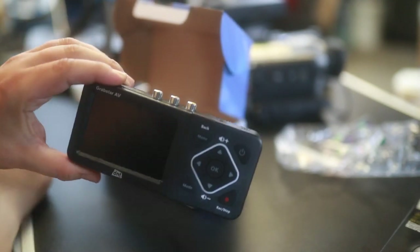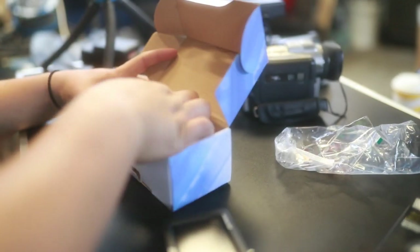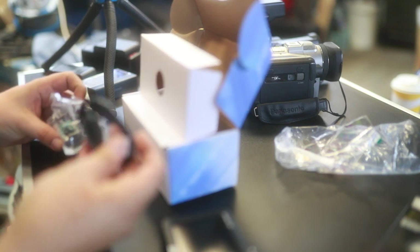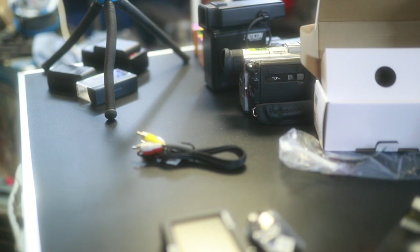This is the screen grabber — I hope the stuff is in focus. Next up we have some cables and other stuff: a USB cable to power it, the AV cables, and an electricity adapter which we don't need right now.